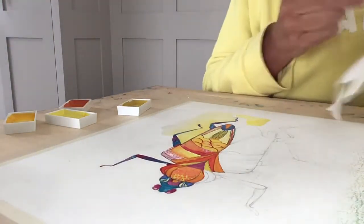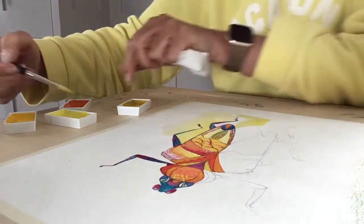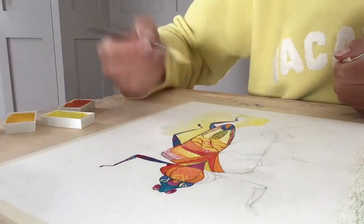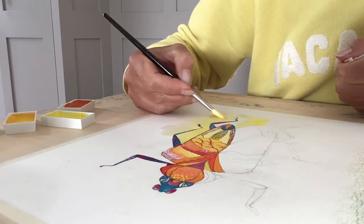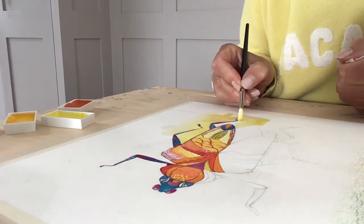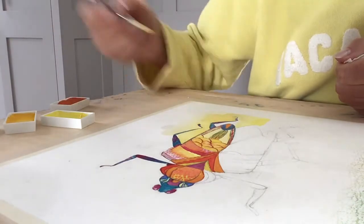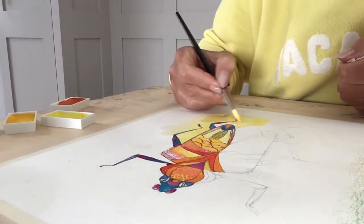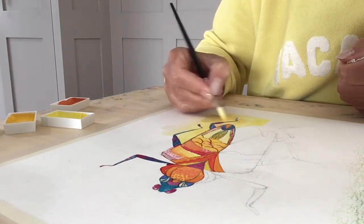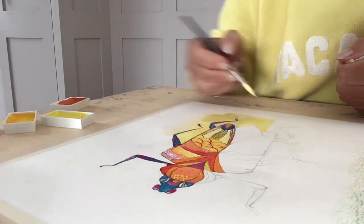I don't want it all to be just the same yellow, so I want to get some blending and variation of colours. I don't want it to be just a flat colour behind, otherwise I could have just stuck it on a piece of coloured paper. I'm just working a little bit carefully around the edge of my bug, using the tip of my brush to do that.